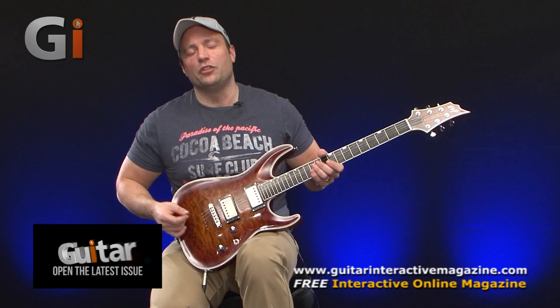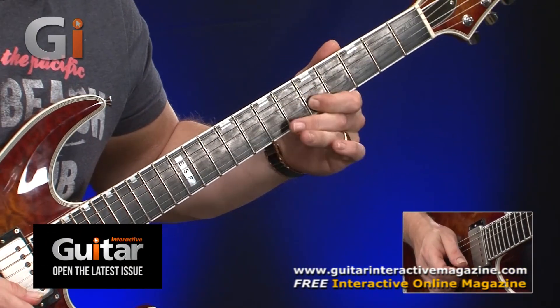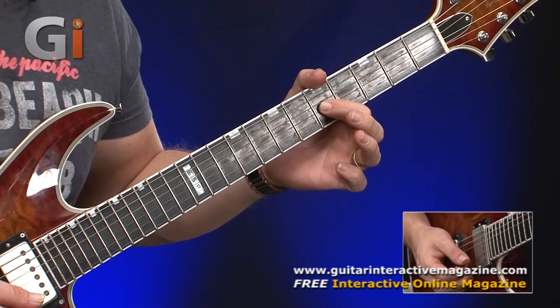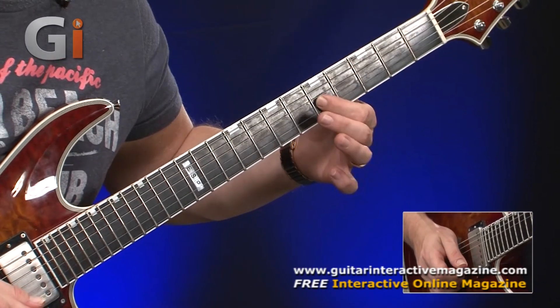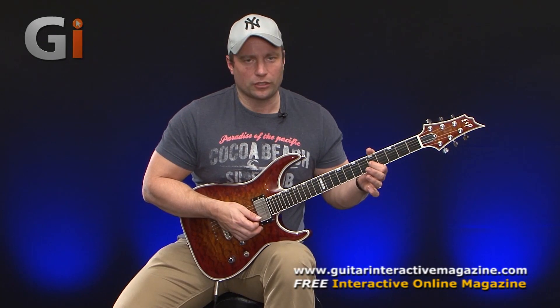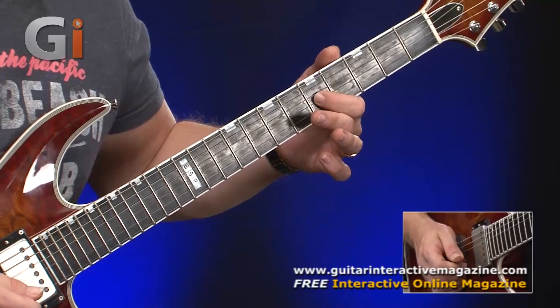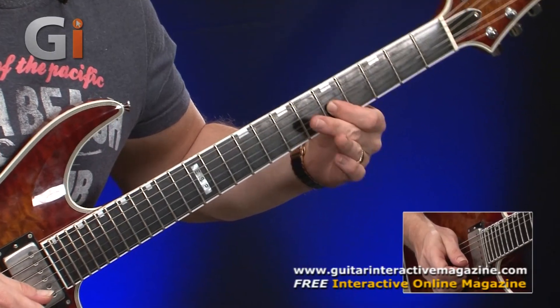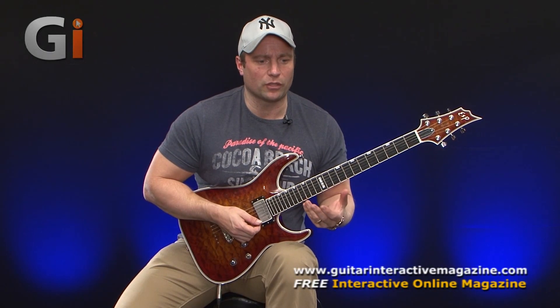So if I just give you a note to start with, let's take this note here. I'm taking the fifth fret of the G string — in this case, it's a C note. So I'm just going to play the vibrato here and then I'll explain how I approach it and how I practice it. So here's our note.